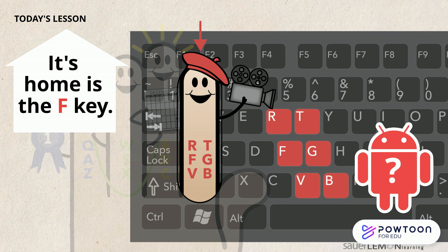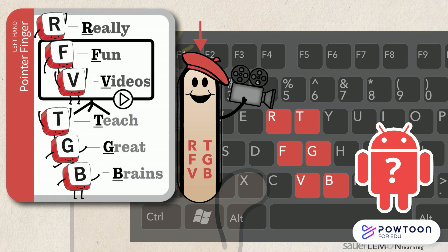How will I remember what keys to type? That's easy. Think in your head: R, F, V, T, G, B. Really Fun Videos. Teach Great Brains.